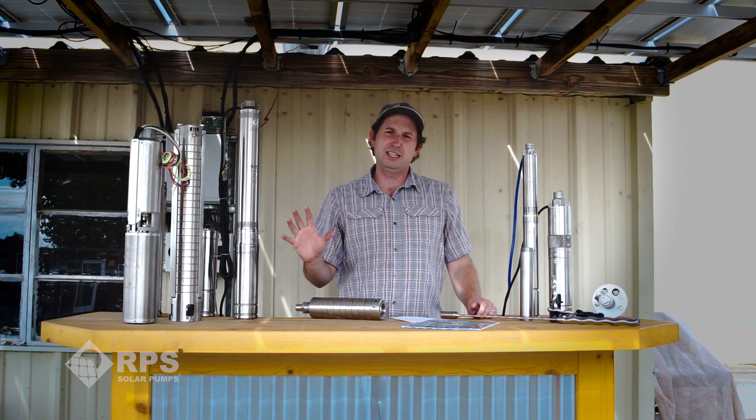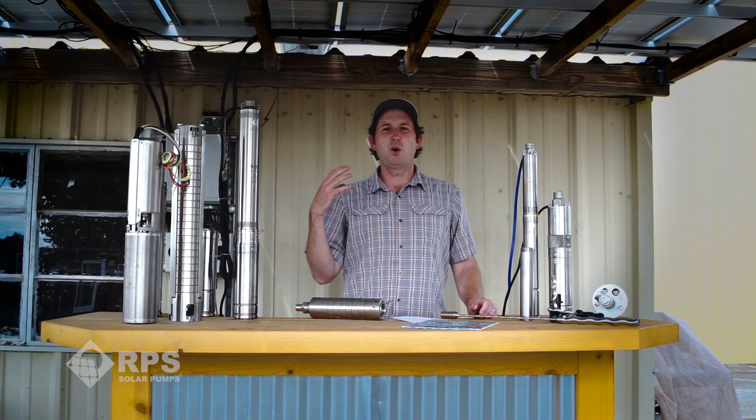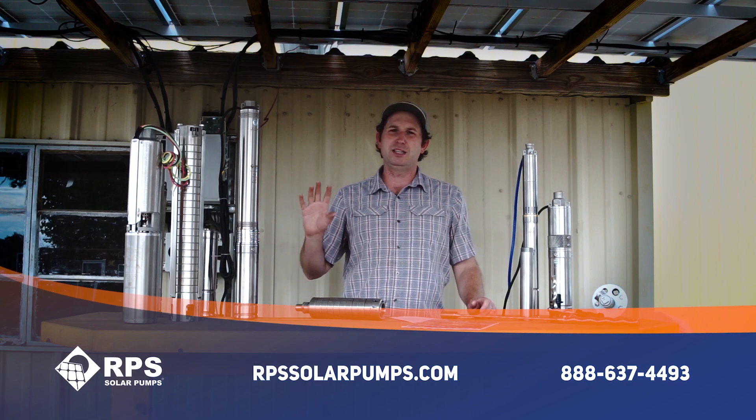That's a quick overview of centrifugal versus helical style pumps. We think these are superior to other solar pumps that use diaphragms and wear out quickly, or pistons which can be easily damaged by sand or debris in the well. If you're still not sure which style is right for you, give us a call — we have pump specialists standing by to evaluate your exact application. This is Mike with RPS Solar Pumps. Call us at 888-637-4493 to figure out which pump end is right for you.